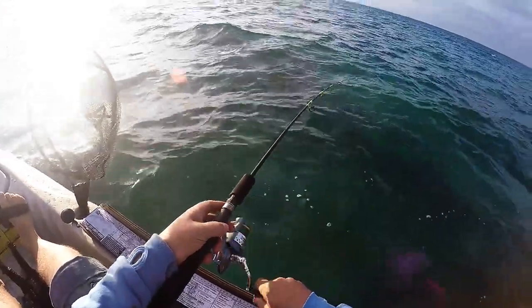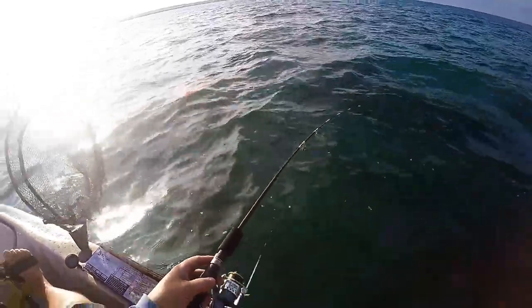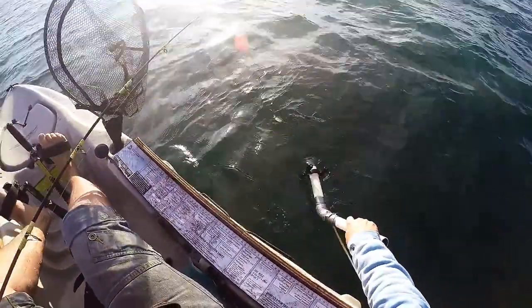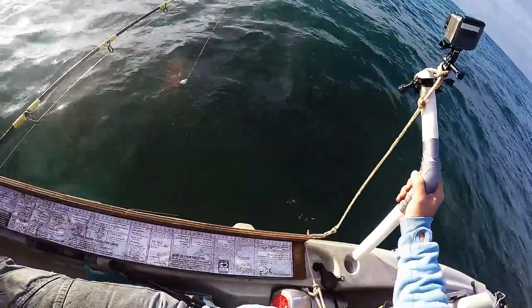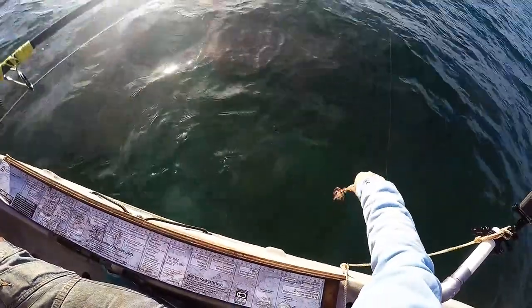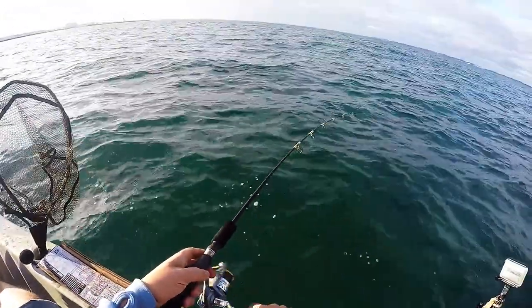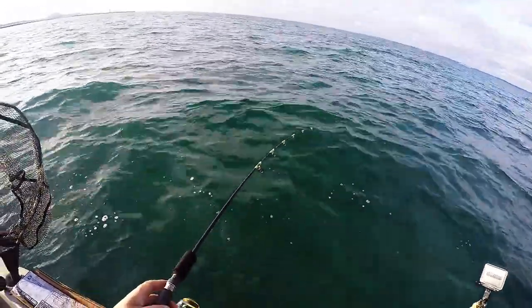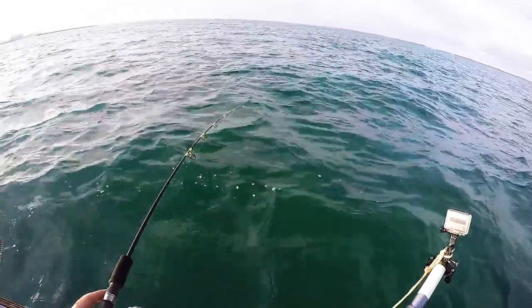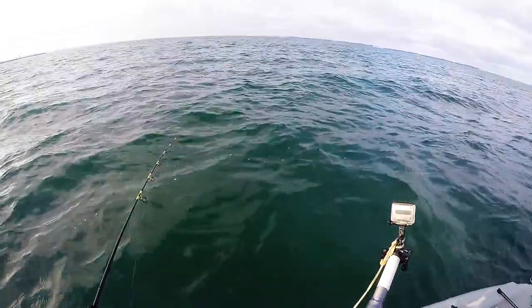Alright, here's the first customer. Let's get him in. Get a photo — it's only a little one. Tiny little squid, I'll let this fella go. Here buddy. Alright, here we go — another one. Another small one though. Might be one of those days — they're all small. Really want to see how much this rod's going to bend under the weight of a decent squid.